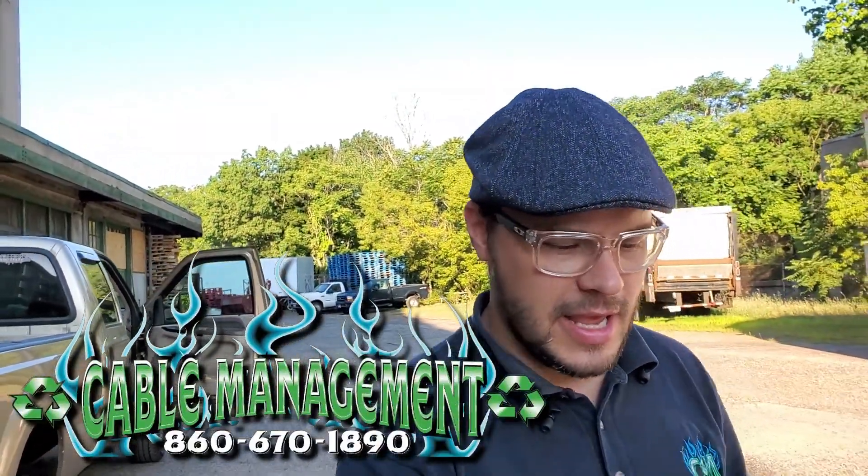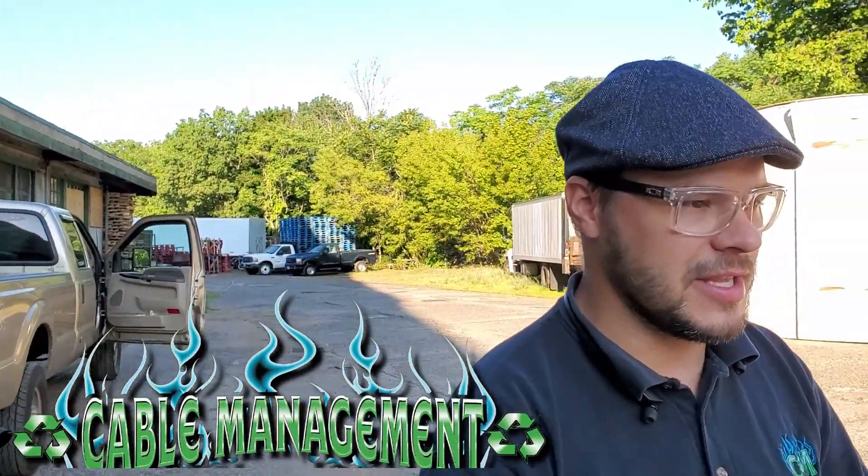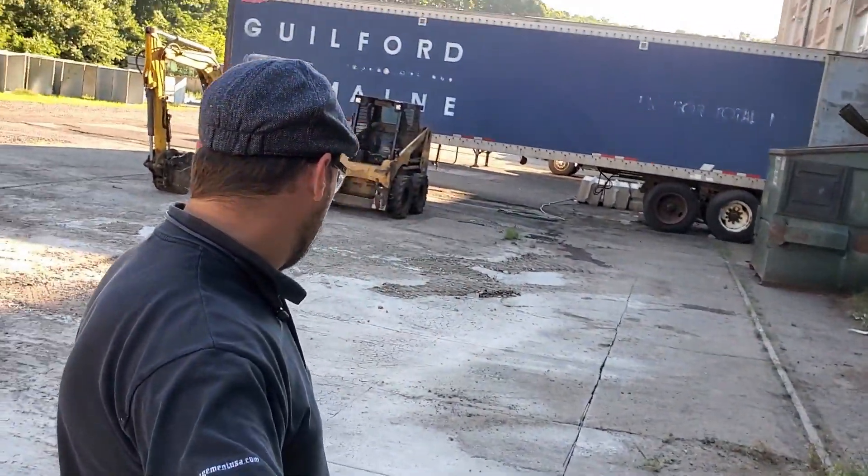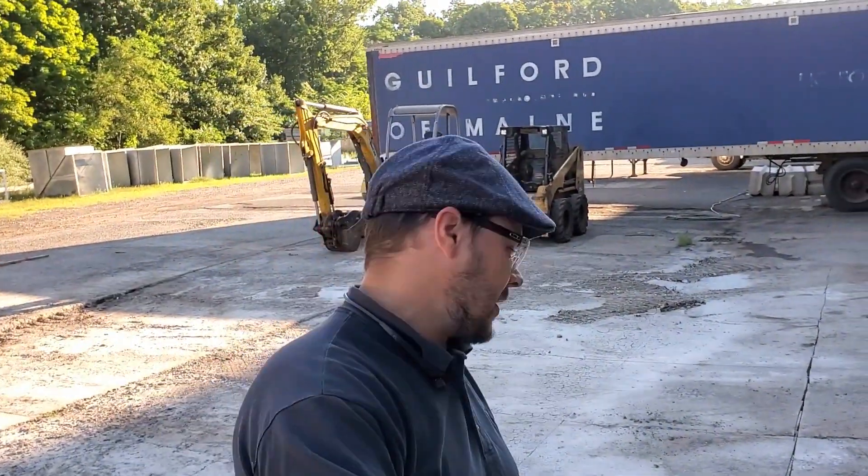Happy Friday! We rented a road saw and cut a grid pattern here on the concrete. I don't know if you can tell in the camera, but it's not level — it's just all old concrete that they poured in here little by little. So we're gonna have to rip this all out. We have some piers that are gonna go in here to support the bag house behind me.